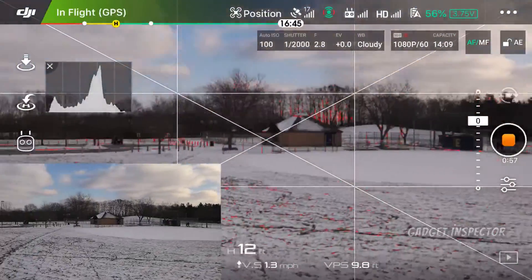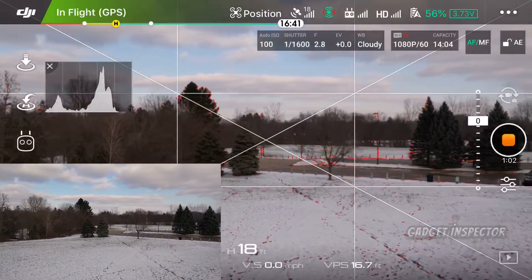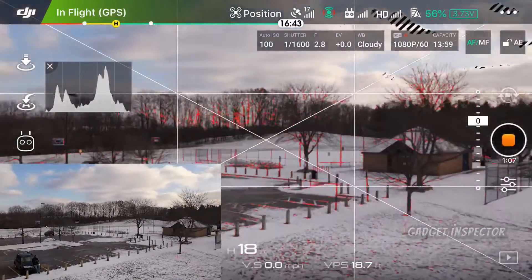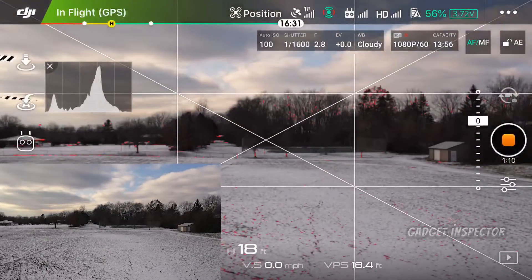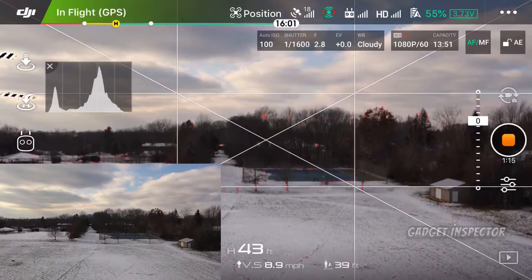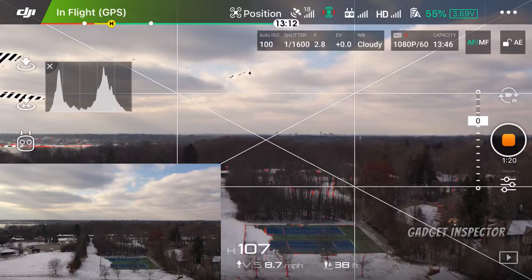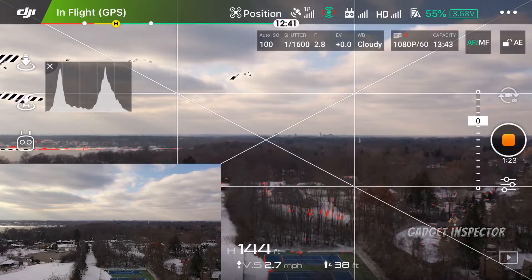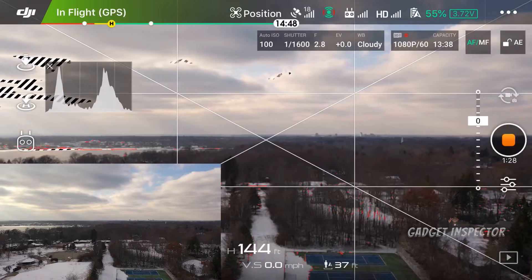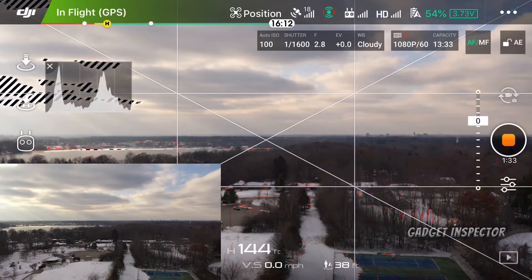Come on back here. All right, now let's go ahead and give it some altitude. Let's take it on up and then we'll see what it looks like in the distance there. So there you go — you can clearly see there on the left, the lake. This can pretty much give you the confidence you need that you are in focus.